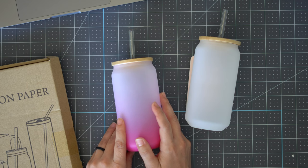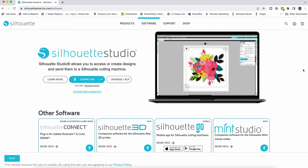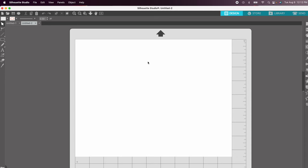We'll need our computer or device — I'm using Silhouette Studio, the free version. We are not using a cutting machine for this project at all, so if you have a computer you can download Silhouette Studio even if you don't have a Silhouette machine. Head over to silhouetteamerica.com/software and click the big download button. I already have it downloaded. This is all you'll need — you do not need to pay for the software at all.